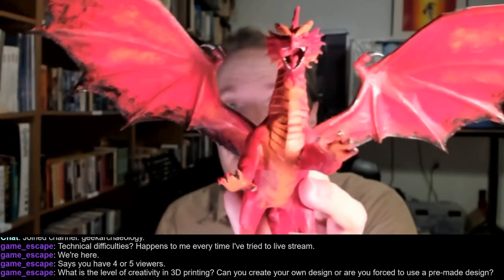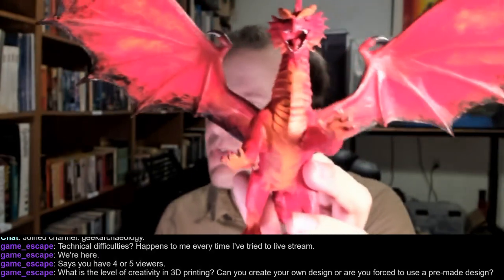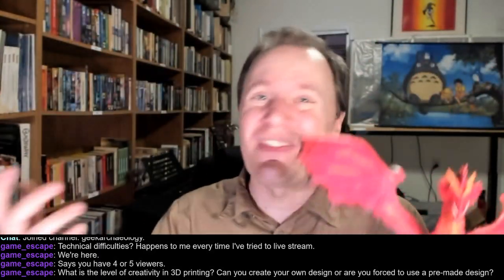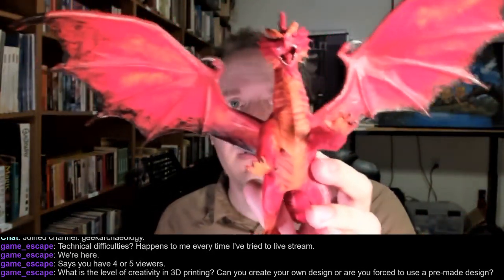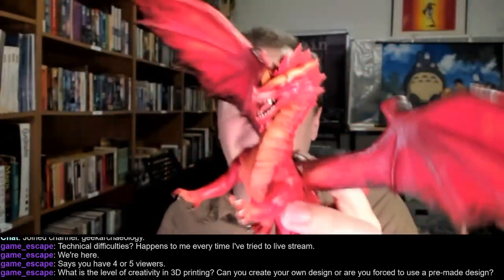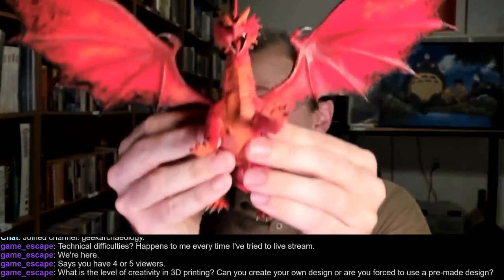I paid $0.00 for this, other than the cost of the filament, which was maybe $0.25 to $0.50 worth of filament — less than $1 of plastic to print this out. And I've got my dragon.